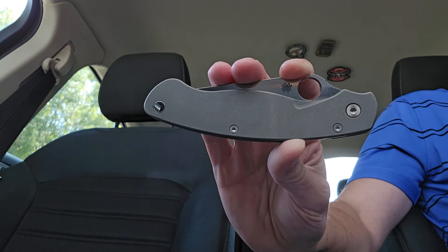It keeps going strong. It is day 9 — when you see this, it'll be day 10. I figured I'd just do a quick little update video. I've been obviously carrying this knife every day. I have been using it, though I haven't been using it crazy — I haven't had any major hard use tasks or anything like that.